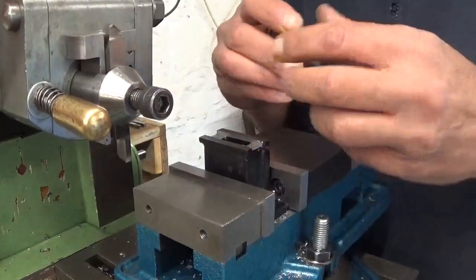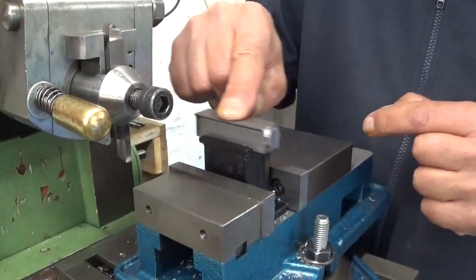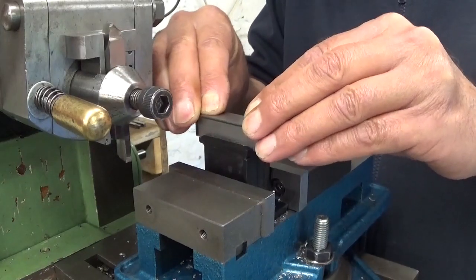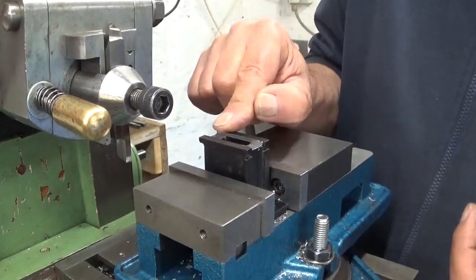The straight groove is finished. If I turn the ram upside down, this fits really well in here. There's a little bit of wiggle, which is perfect. Let's start the dovetail.